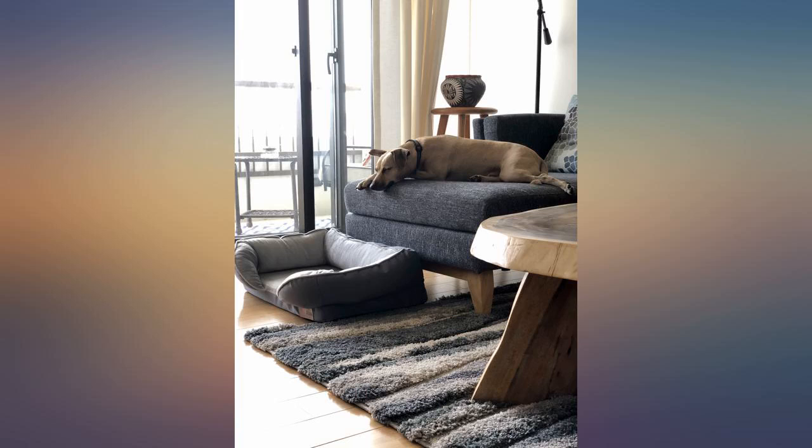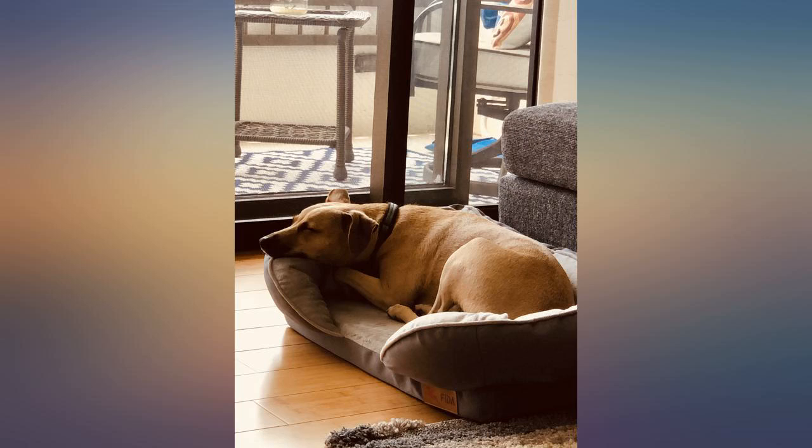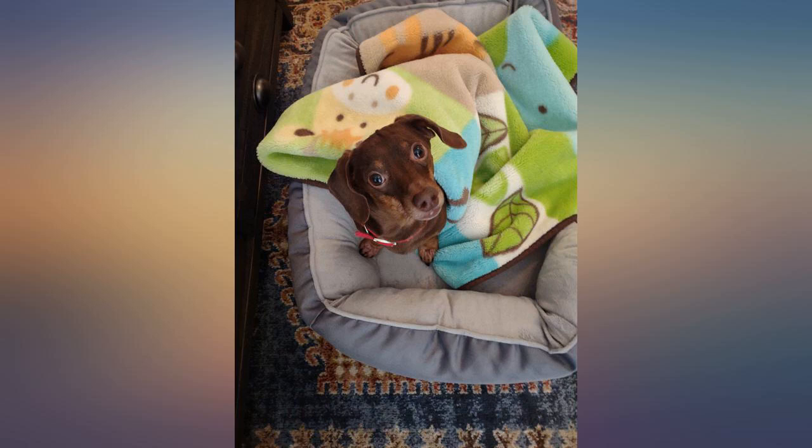My Dachshund loves the high sides and I love that it's easy to clean. The grippy bottom is also really nice for keeping it in one spot. Very happy with this purchase.